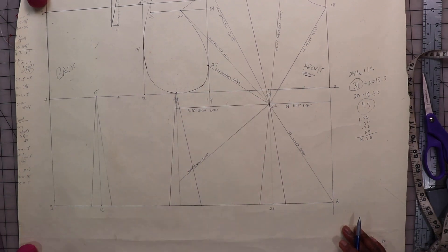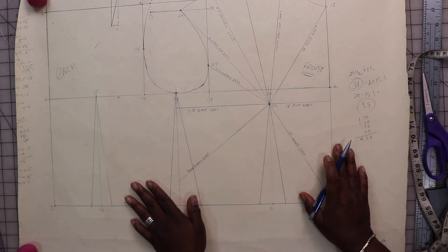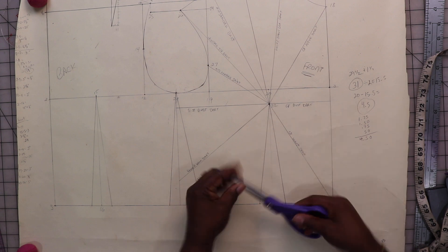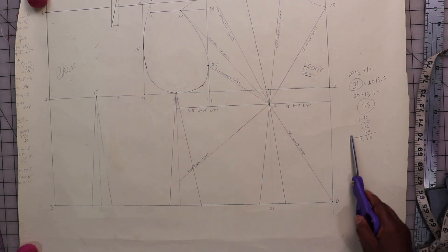This is what it looks like — everything is exactly how I wanted it to be. Now I'm going to use my paper scissors, darken in my outline, and cut it out.